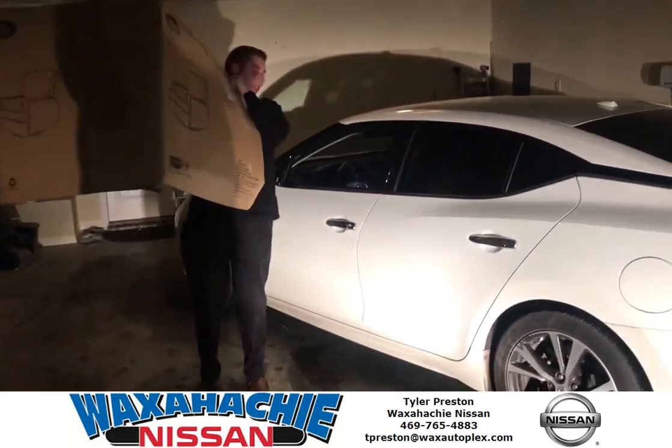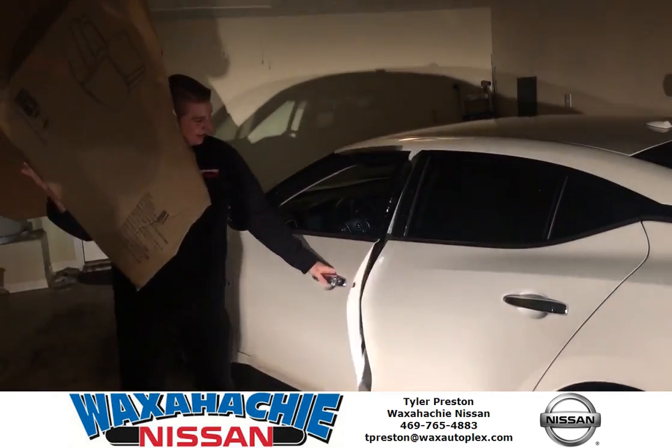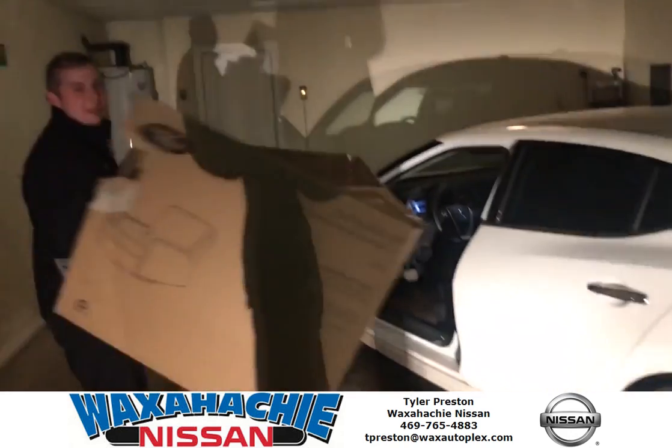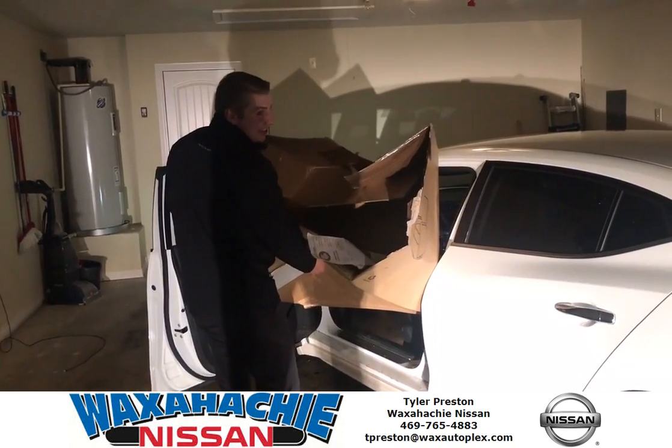What I'm going to do, I'm going to reach right here, push the button on the intelligent key, and right on in. Now I can put my charger box inside my car. That's all I got to say about that.